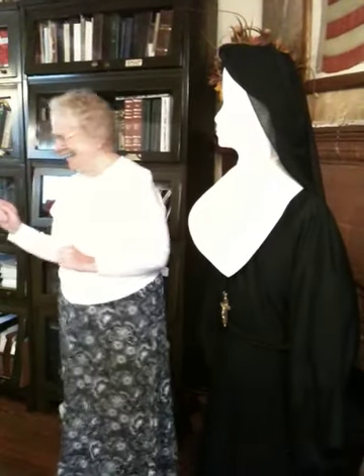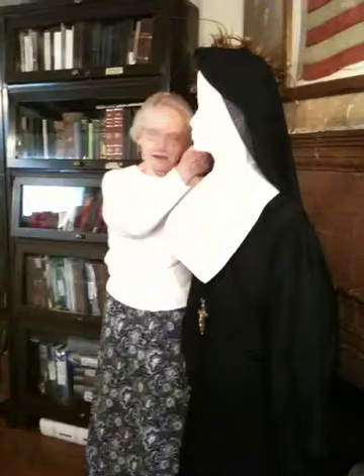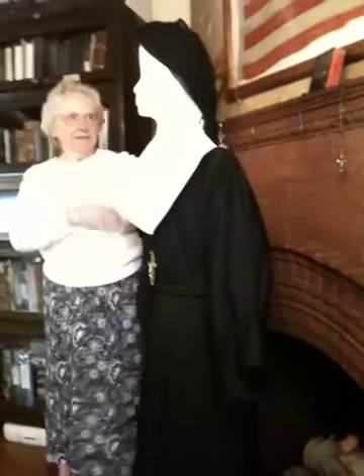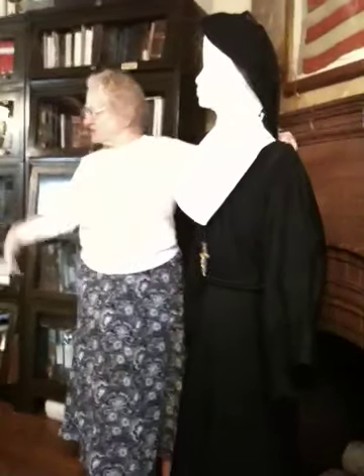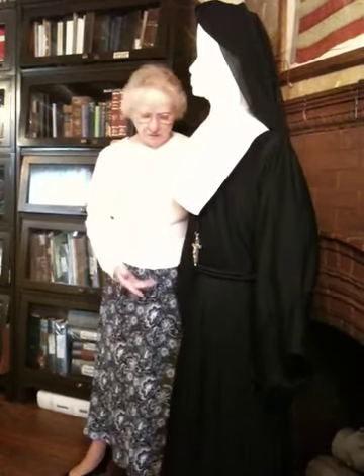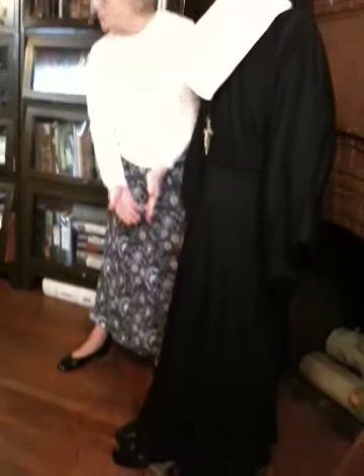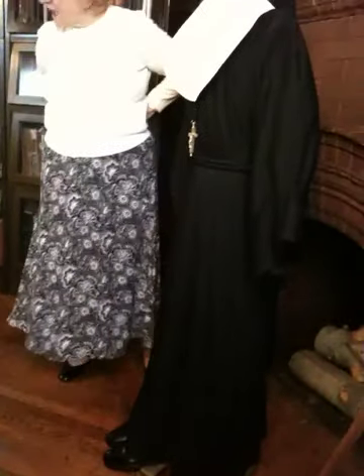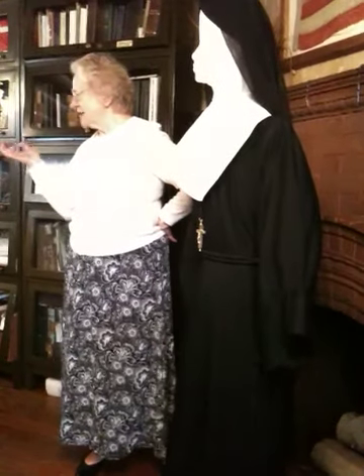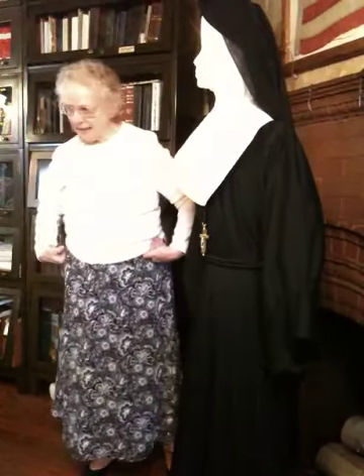That's the way she looked real holy going to church. When she worked — like doing dishes or something — we took the under veil and pulled it back and pinned it so that the veil wouldn't catch in everything. And if we were scrubbing the floor, we'd take the skirt, pull it up and pin it in the back. Never the underskirt — I guess the underskirt was allowed to get dirty. The skirt got pinned up.